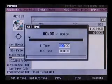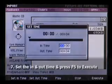You'll now notice the Set Time box appears. This allows you to set a specific time location within the audio track that you want to rip. This helps to save RAM memory and also cuts down on the amount of sample editing you'll have to do. Once you have your in and out time set, press F5 to execute.